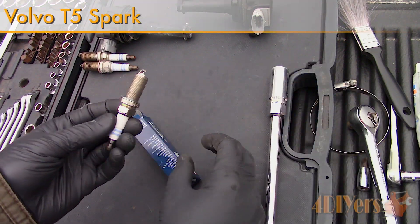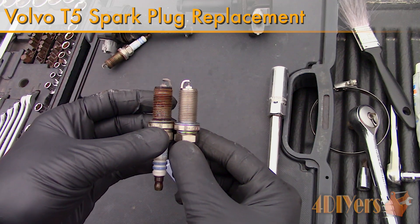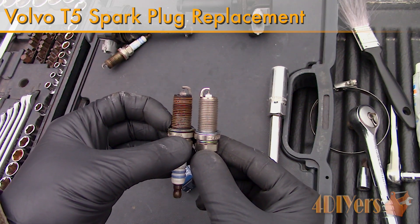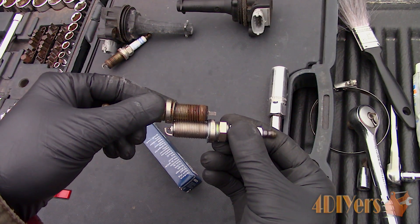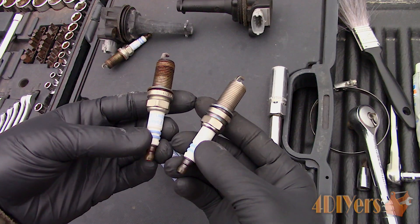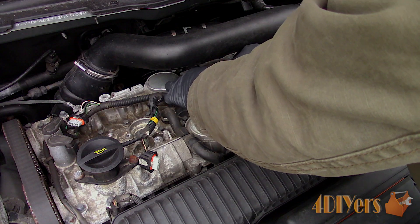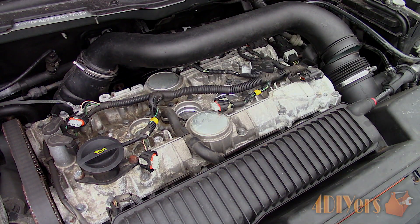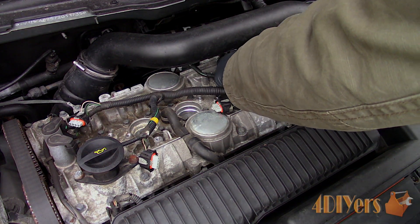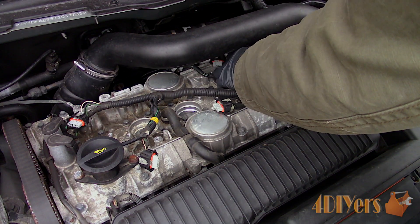Hello viewers, FordDIYers here with another tutorial video for everyone. In this particular video I'll be doing a demonstration on how to replace the spark plugs on a Volvo 2.5L straight 5 cylinder turboed engine. Bosch has been kind enough to provide me with the parts required for the replacement. The car I'm working with today is a 2007 Volvo C30 T5, but the same engine is also used on the S40, V50 and C70 Volvo models as well as some Ford models.